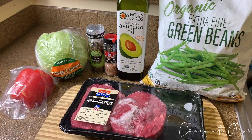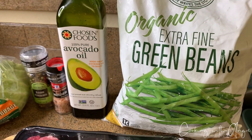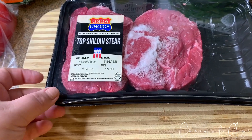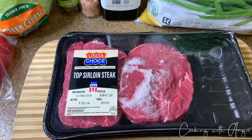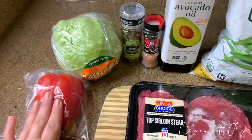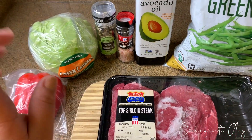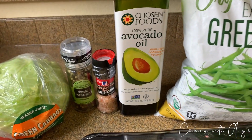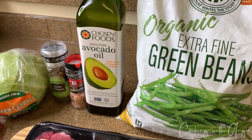Right here we got some organic extra fine green beans and some avocado oil. I also picked up this packet of a top sirloin steak and it is right over one pound. I got half a red bell pepper, some cabbage, some rainbow peppercorns for seasoning, and some lion pink salt. We are gonna be cooking this meat with some avocado oil — this is all you will be needing to create this dish.